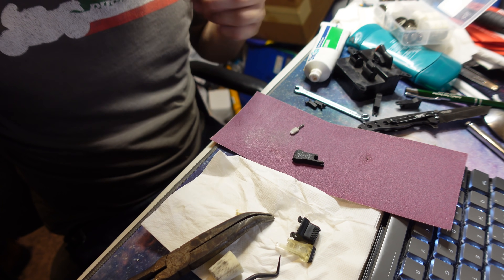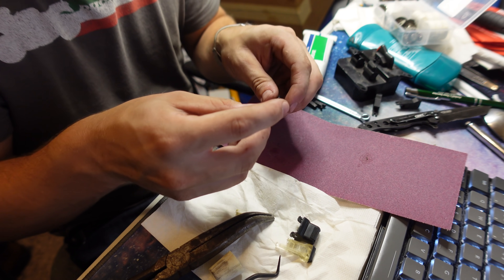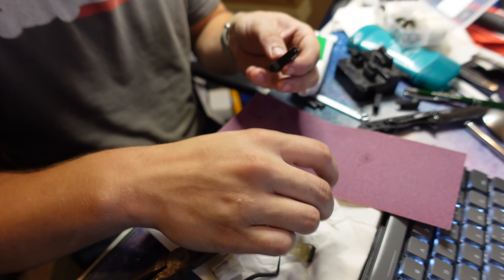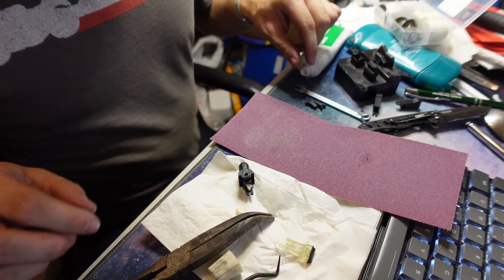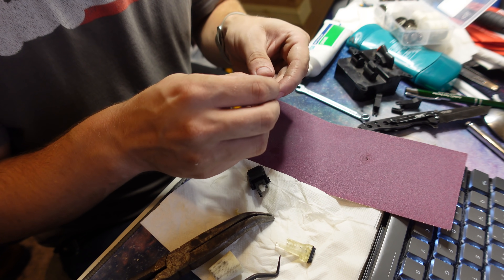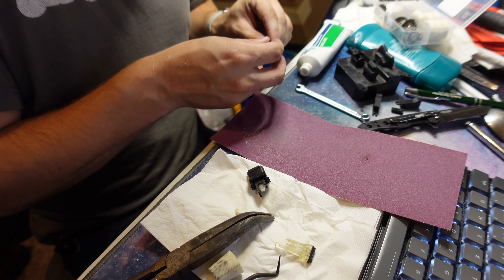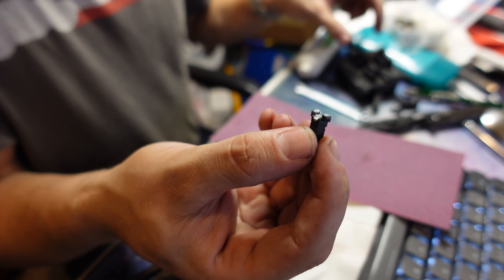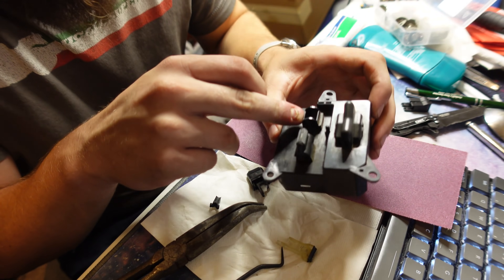So what I'm going to do now is lube the heck out of it - good old Shinetsu grease. Put that in there, put this in here. Now it's all about this piece here, this sort of saddle. I think I want to lube that as well.